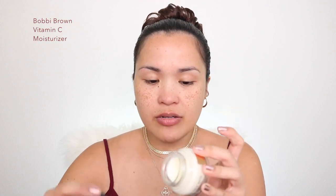For my moisturizer, I'm going to use this Bobbi Brown Vitamin C Moisturizer — the Vitamin Enriched Face Base.